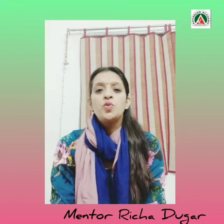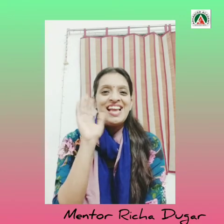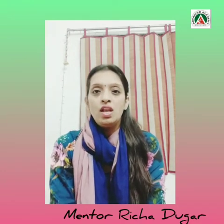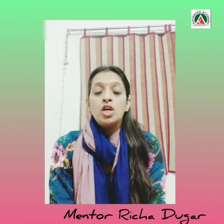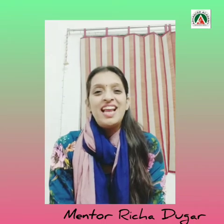Thinking out of box to make things interesting. Hey kids, how are you all? Today, in this video, I will be telling you about how to make your project interesting.